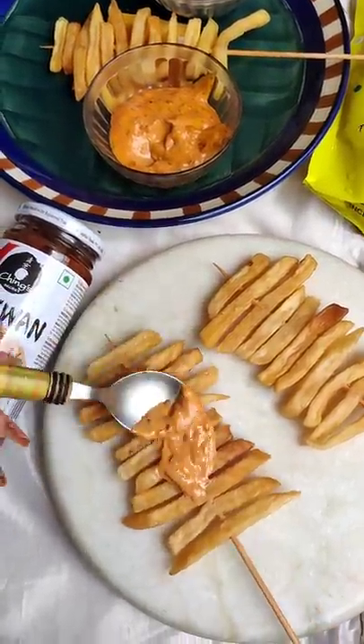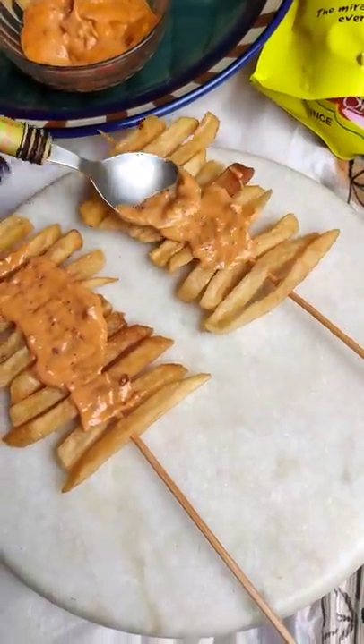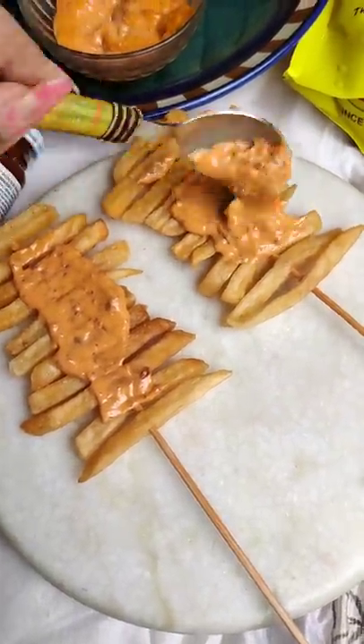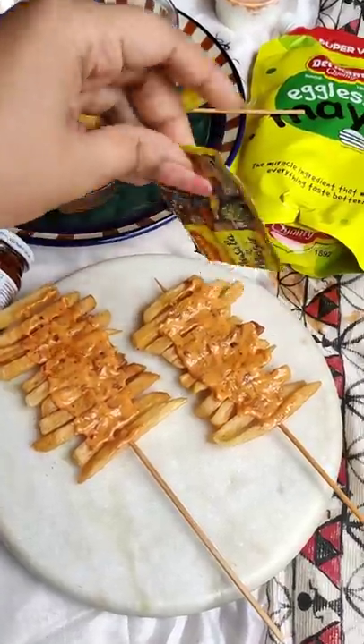I took fries and attached them on a stick. Then I put tandoori sauce, a little Maggi masala, chili flakes, oregano. A little veggies — whatever you like, you can get creative.